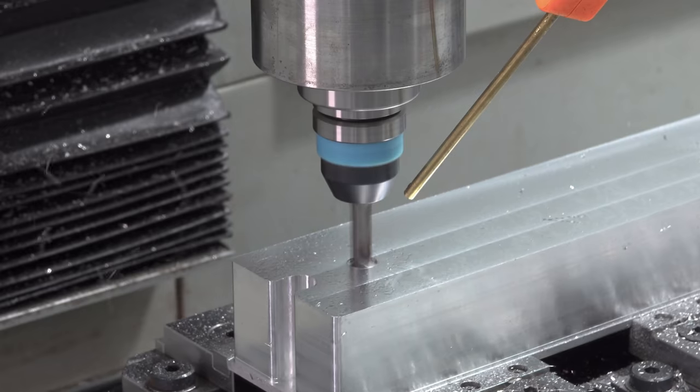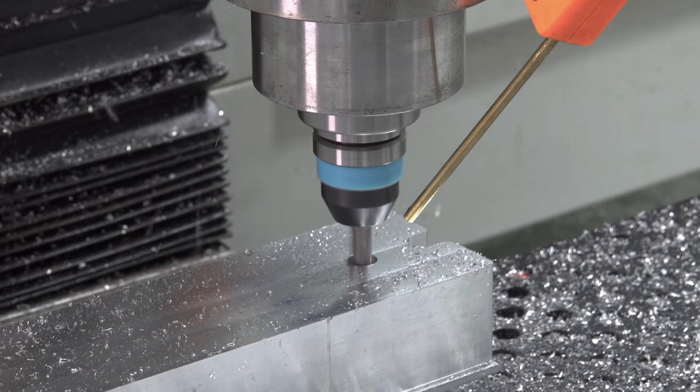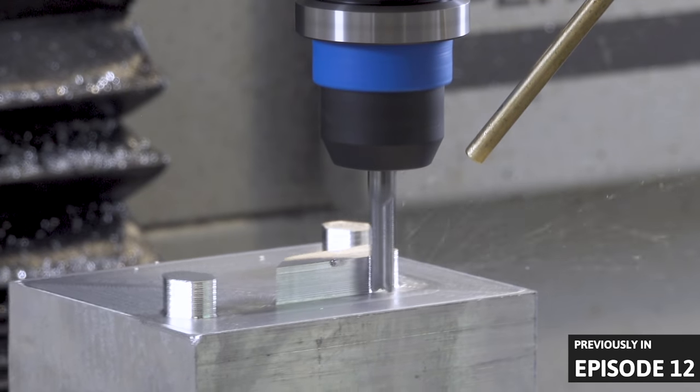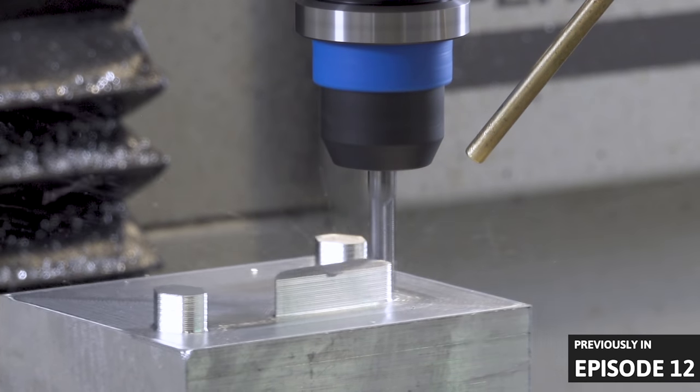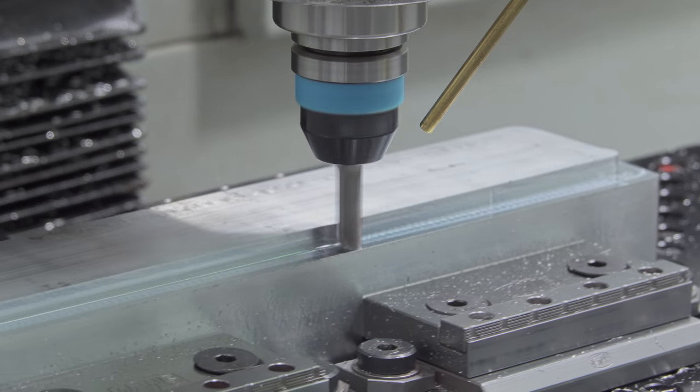This is the bottom of the fixture. I'm milling a couple of holes to try pressing pins in instead of machining them, so I won't have to remove as much material this time. But there is a decent amount of material to remove on the other side.